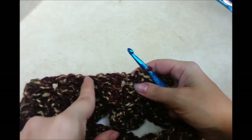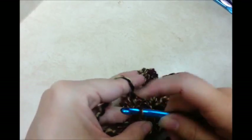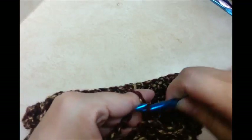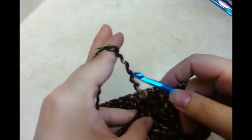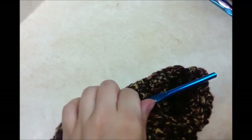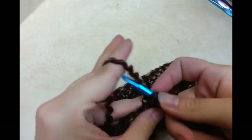To make another row of posts, slip stitch over to the middle stitch of the five double crochets on the back — you do this every time you make a row of posts. When you get into that middle stitch, chain three, then go back and do another double crochet in that same stitch, so you have two double crochets in that one stitch. That's where the first scale stitch will go on the next round.